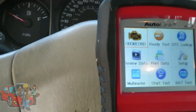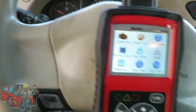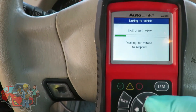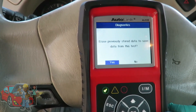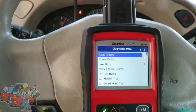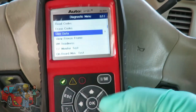Let's get over here. I'm going to go to OBD, cut the key in the on position. It's ready. Now we want to go down to live data — data, whatever one you prefer — just go down to it, hit okay.